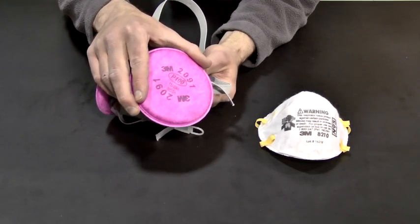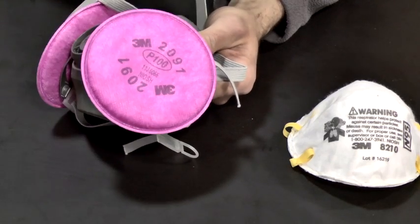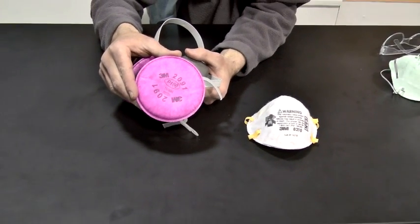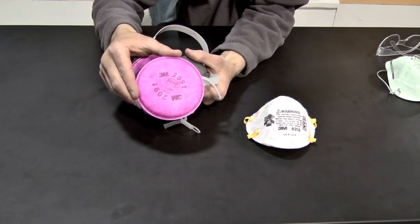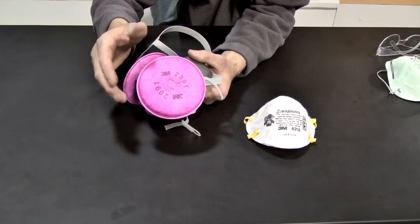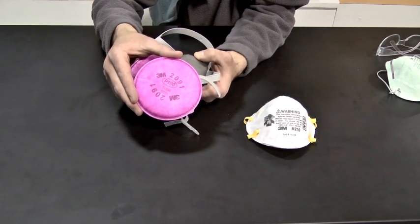Now the "100" in all those means HEPA. When you're talking about HEPA, you're looking for a magenta color and the number 100. What that 100 stands for is that essentially 100% of all particles 0.3 microns or larger are filtered out — in reality it's 99.97%, but that's pretty close to 100, so that's where you get the number. The P, the R, and the N stand for how much oil particulate these can be exposed to: P is oil proof, N is not for use in an oil environment, and R is resistant to oil.